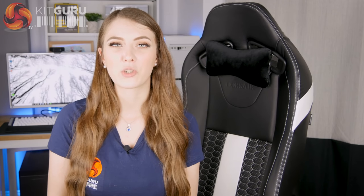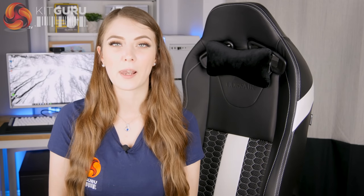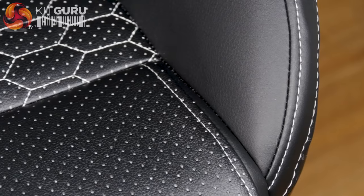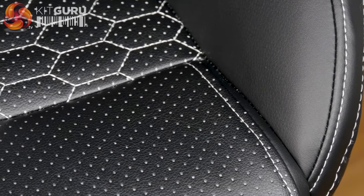The chair is upholstered in a mixture of PVC and PU leather which means it is easy to clean, but it can get a bit hot and sticky. They have put some air holes into the backrest and seat which should help with that. However, the leather does feel a little bit thin in places and I would be a little worried about how it's going to hold up over time.